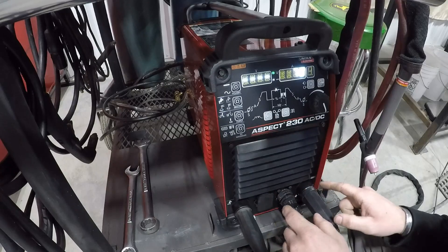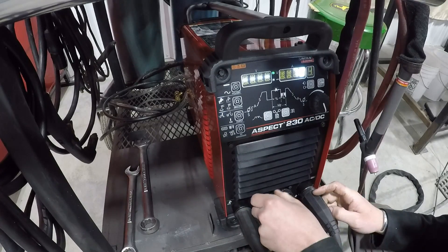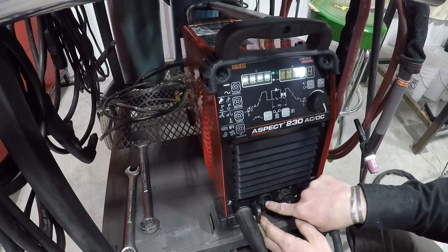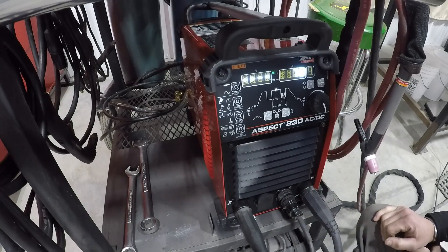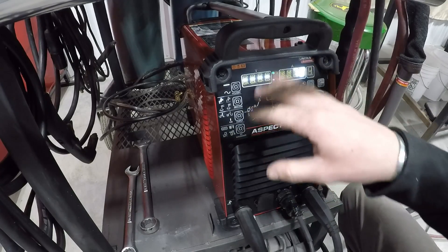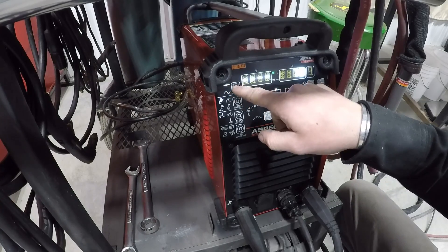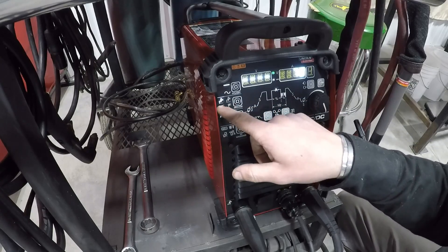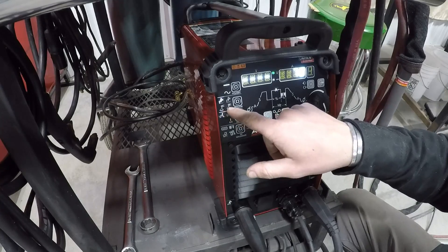On the front of the machine here, I'll give you a brief rundown of all these switches. You've got your ground, your positive for your torch, your foot pedal connection here, and then this is a 15-volt DC output to power up a wireless Amp Troll foot pedal. Here's your polarity — you have DC and AC. Next, you have high frequency start, touch start, and then your two stick welding functions.